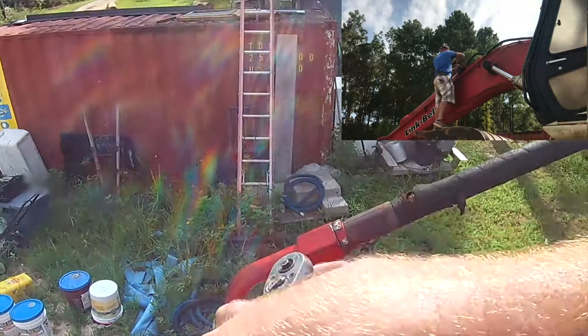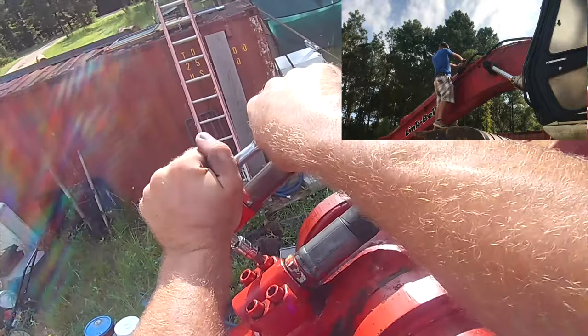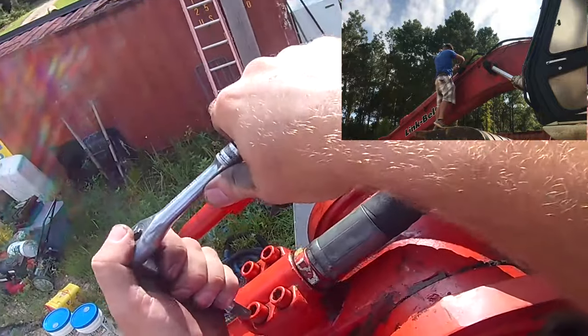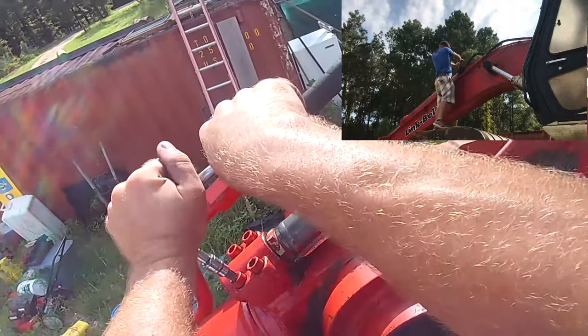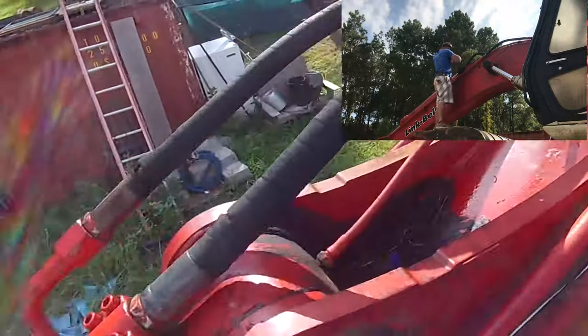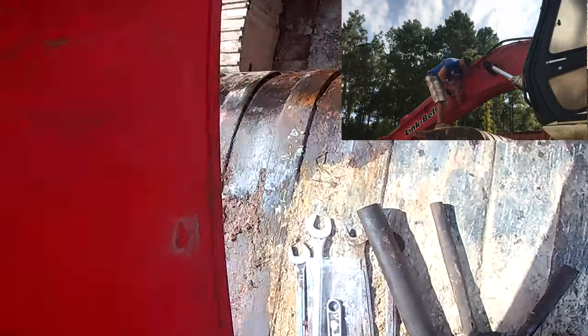Now tighten these down. Same thing — you don't have to kill yourself, there's an O-ring in there. I really like these hydraulic connections, these flat-face with the clamp. Now switch over because the one on this back bracket is just a little bit smaller.